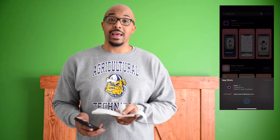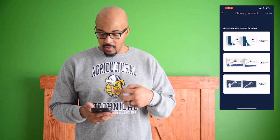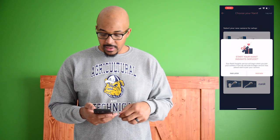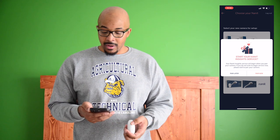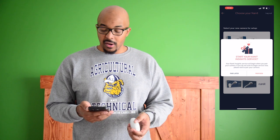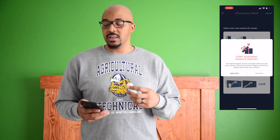Now that we have it all unboxed, let's begin our installation of the Nanit Pro. The first step says to download the Nanit app, which I've already done, and set up your account. After that, it says follow the in-app instructions and pair your Nanit camera. It then says to start your Nanit Insight service — your Insight service will begin when you pair your camera. When you purchase your Nanit Pro, you do get one year of Insights for free, which is going to be really beneficial.